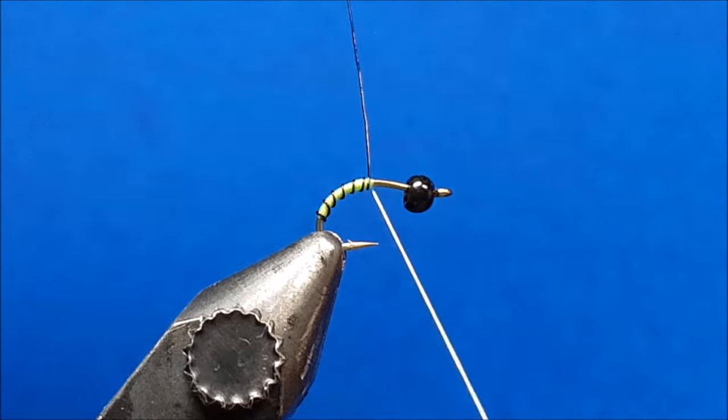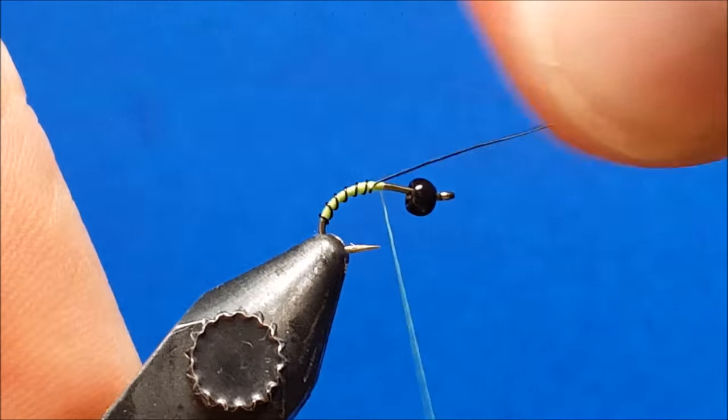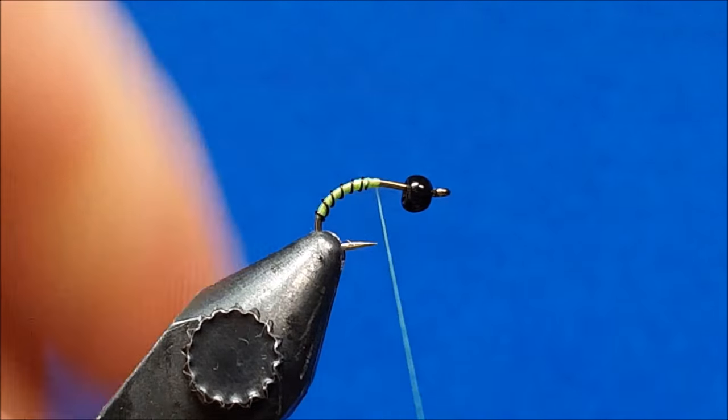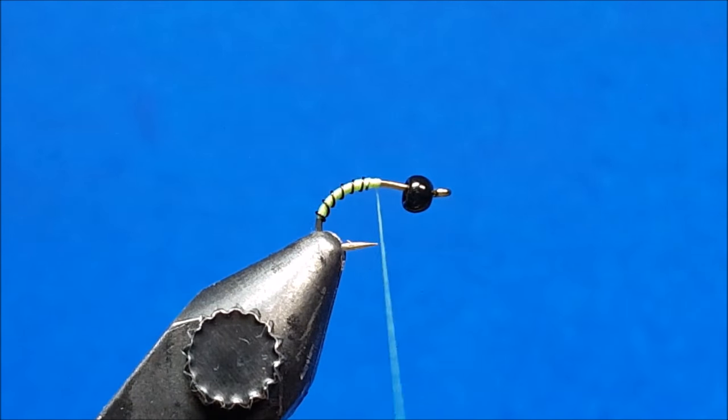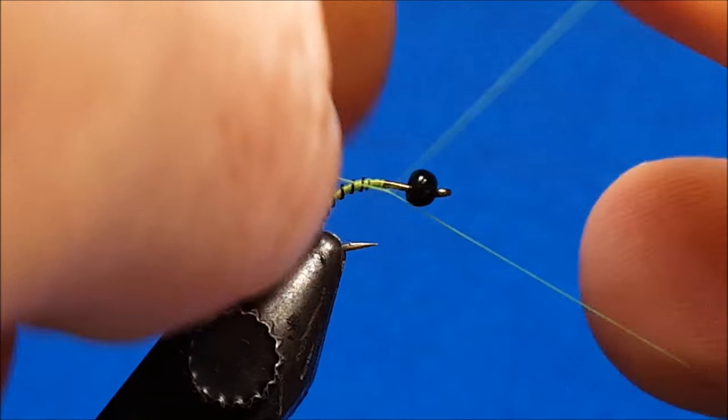Then I'm going to come over the top of that wire, catch it behind it, in front of it, make sure it's nice and secure, and then helicopter it off. At this point I'm done with the 70 denier — I'm going to whip finish that right on the hook shank and then switch threads.